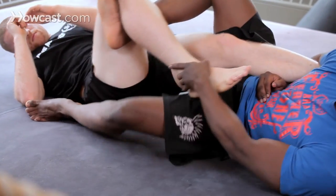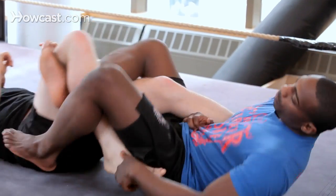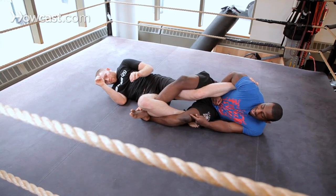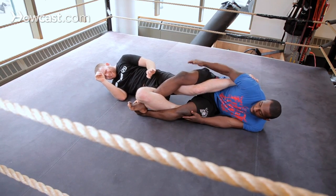From there, I'm going to grab it, roll this way, come underneath, and roll back. So now I have my ankles crossed and I have them secured here. There's not much he can do — he can't really move from here. Squeeze tight, and he wants to tap just from squeezing his legs together.